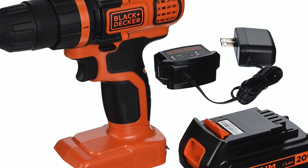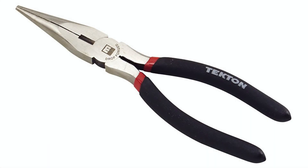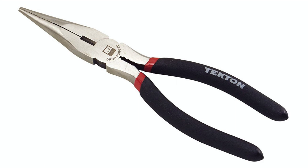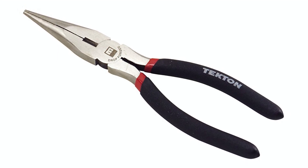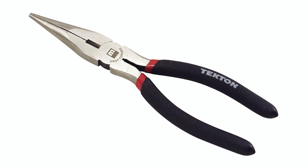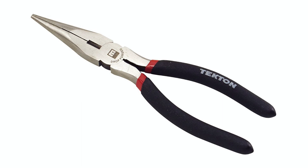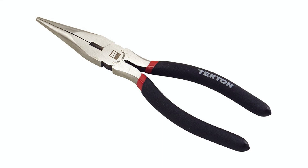An electric drill is quite handy for drilling out the control horns. Another tool I find invaluable throughout the whole model-making process is long-nosed or needle-nosed pliers. You can reach into the fuselage and pull wires through because they've got a long reach, and you can also use the strippers on them for removing the plastic sheath around the electrical cables.